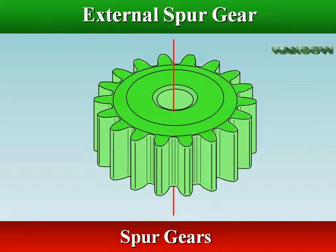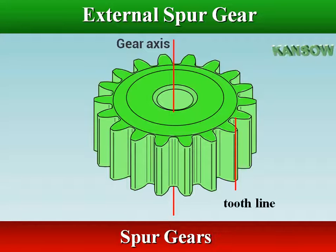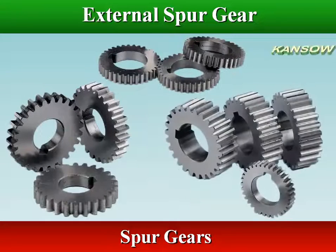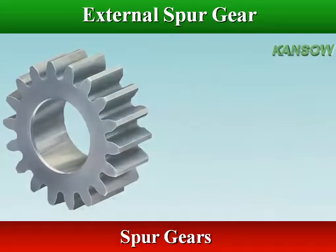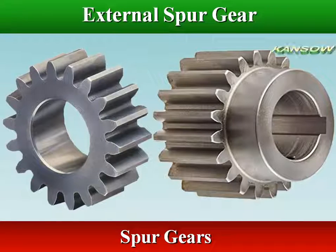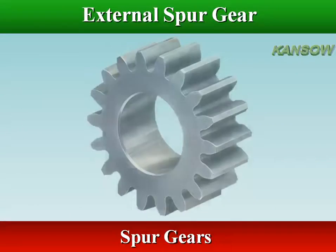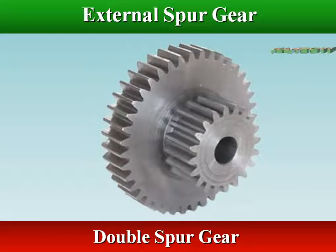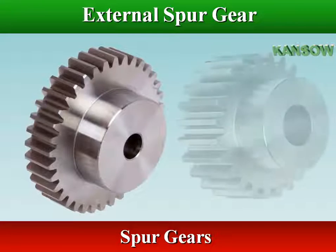A spur gear is a cylindrical shaped gear in which the teeth are straight and parallel to the axis of rotation. Spur gears are the most widely used gears, and can achieve high accuracy with relatively easy production processes.